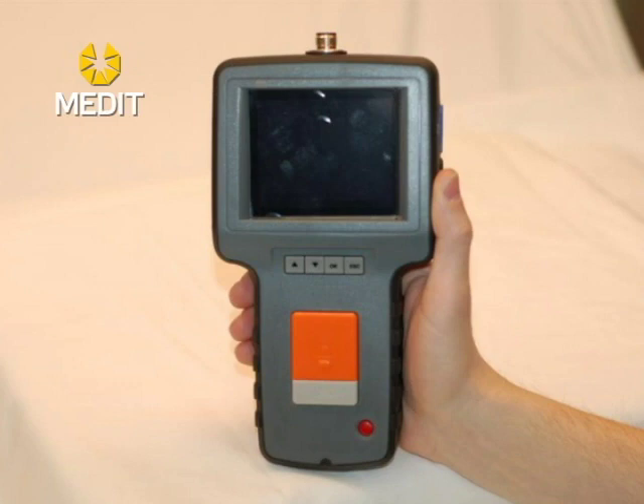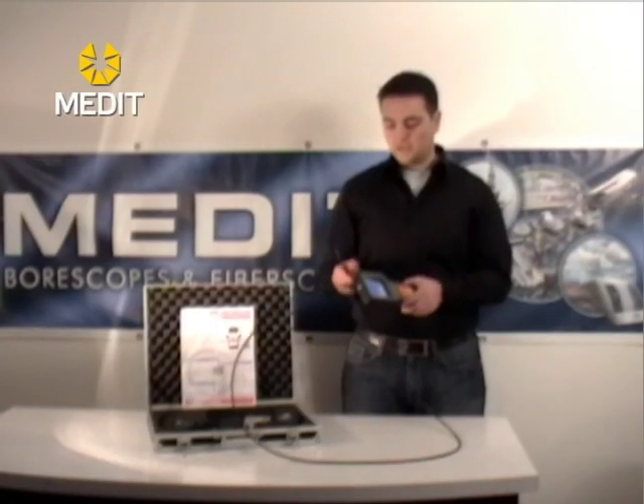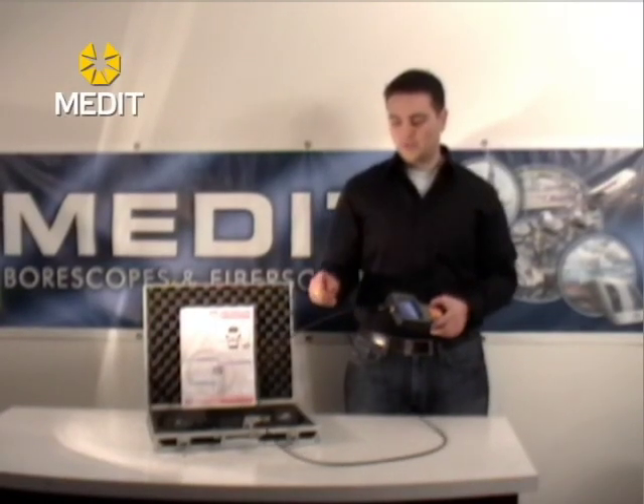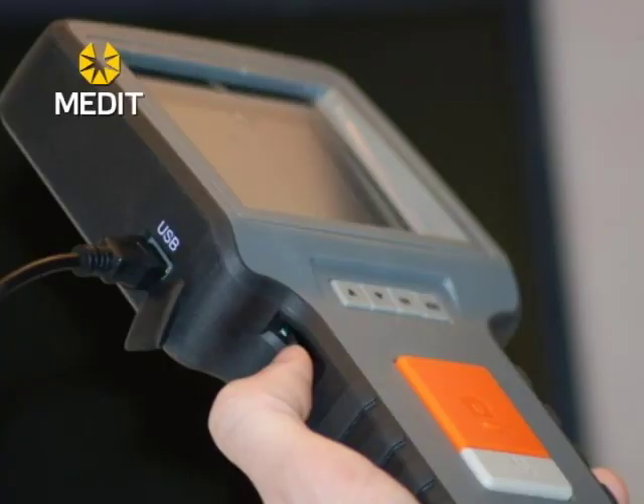To switch the monitor on, simply hold down the red button — you don't need to press it, just hold it down, release your finger and it will start up. You should notice that on the tip of your probe there is a light. Your light control panel is on the left hand side and that will turn on your LED lights.